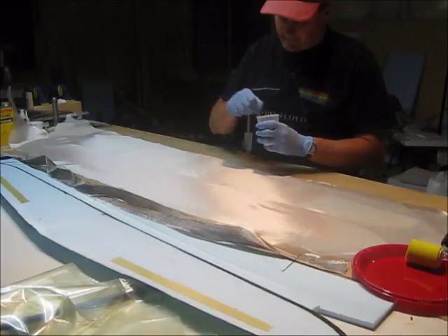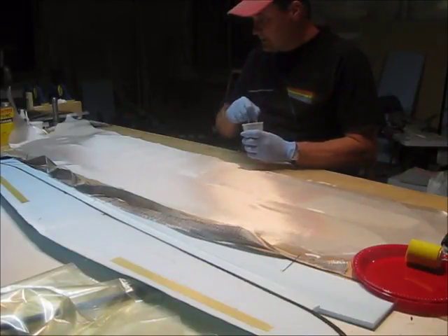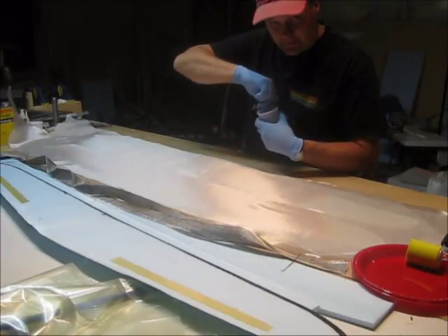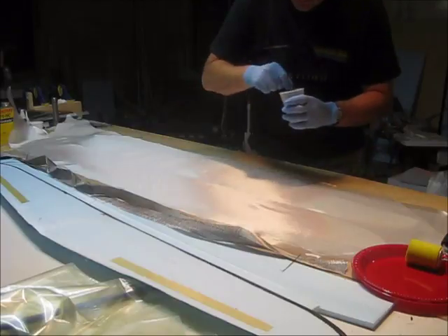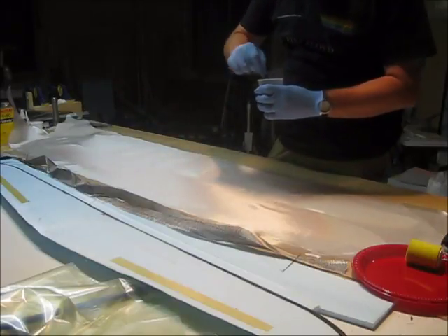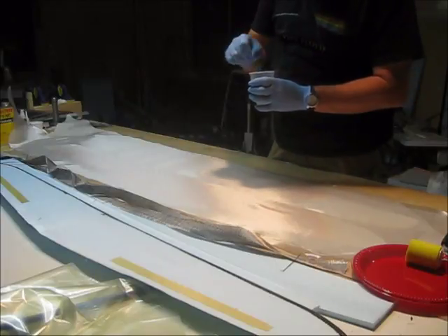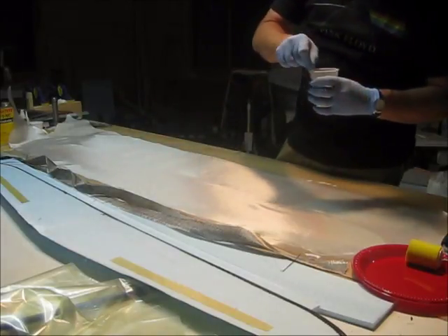This part of the process might take me a half hour to do, and I'm not sure there's enough tape or enough memory on that card for the camera. So if it stops, I apologize. But once you mix epoxy, you're done.